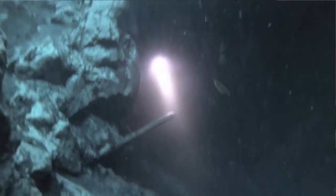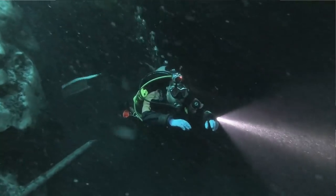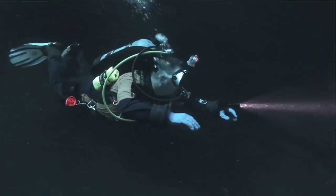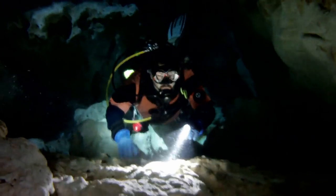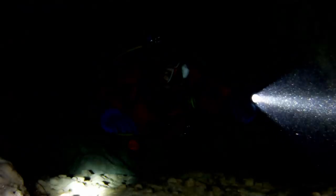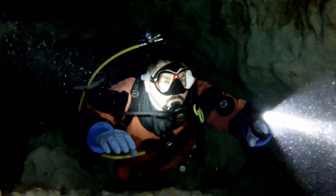You can clip it off to a D-ring, it won't create an entanglement hazard, or you can use it hands-free with the glove. It's a great light — definitely check it out at your local dive shop if they carry Orca Torch, or check out the link in the description below if you want to pick one up for yourself.